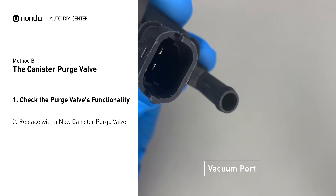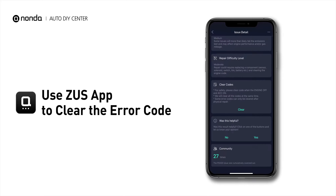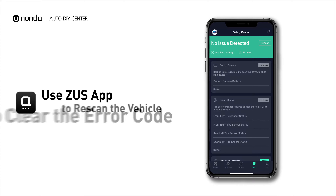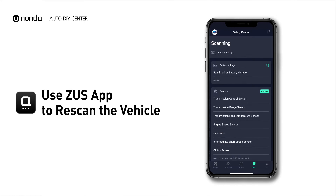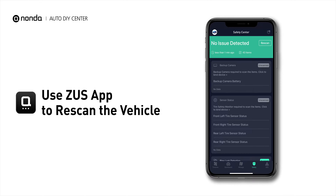Simply take the used canister purge valve off and replace it with the correct new one. Those are two of the most practical solutions to fix the P0442 error code. After the repair, you can use the Zeus app to clear the error code, then tap the Rescan button one more time to make sure everything is fine with your vehicle.